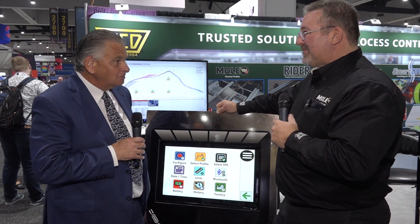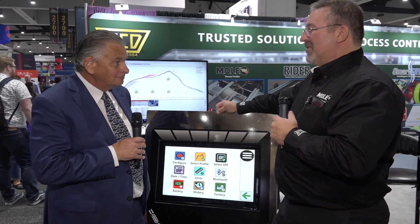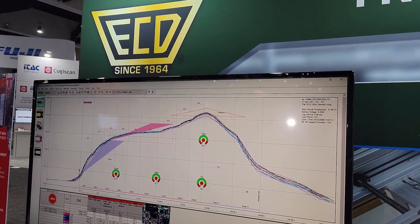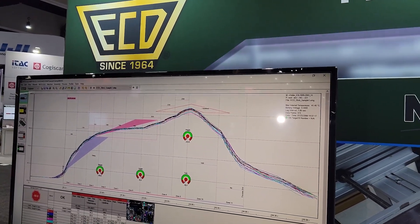Have you taken orders for some units at the show? We've already taken orders. First ship date is March 1st, so our manufacturing is going to be busy keeping up with orders, which is a good thing.